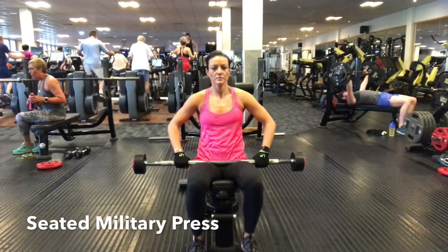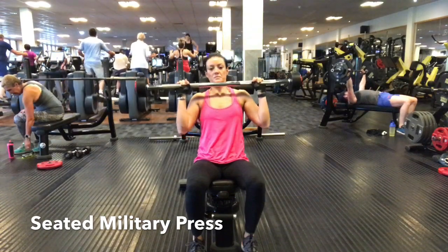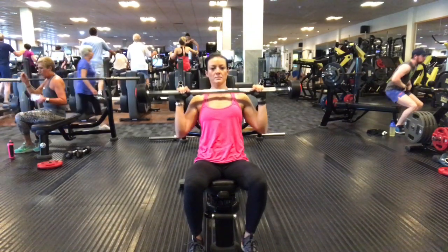Begin sitting on a chair with the military bar resting on your knees. Bring the bar up to shoulder height and rest it just across your shoulder blades, with hands just wider than shoulder distance apart.